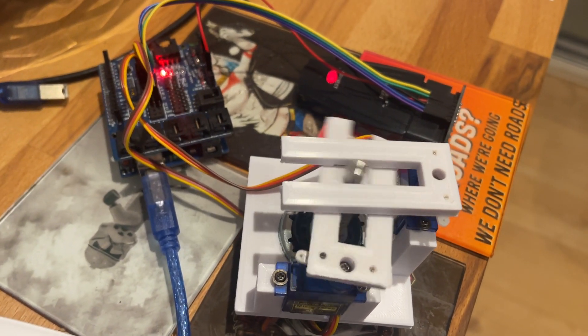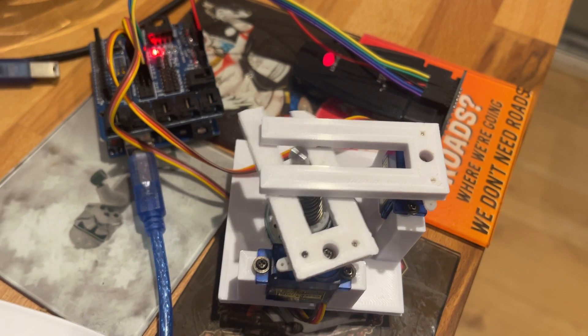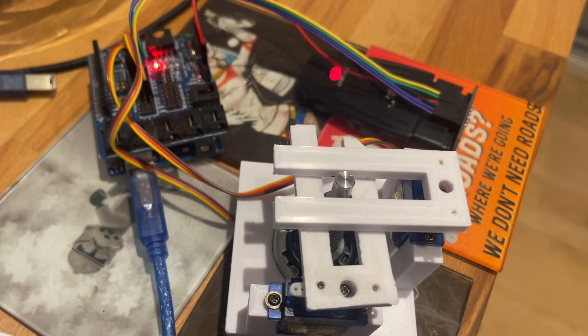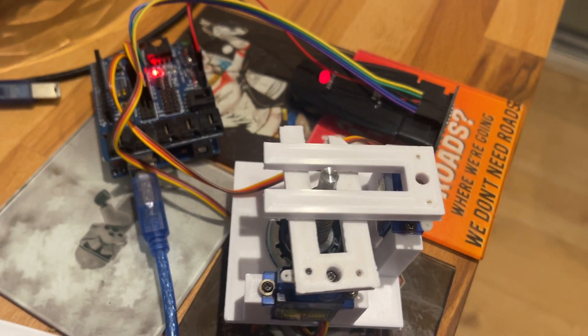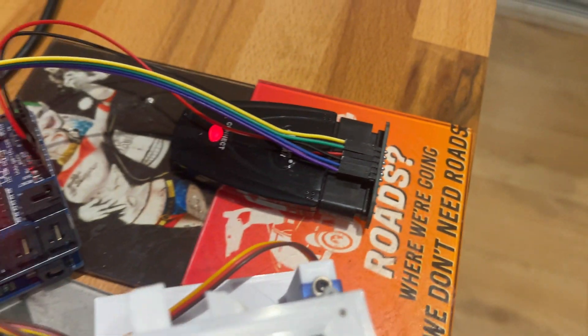This works a lot better than the infrared remote control I had, which had problems with sunlight and all sorts. The wheelchair drove into a wall — it wasn't great. So this works a lot better, and I think this cost me about £8.